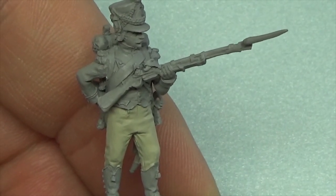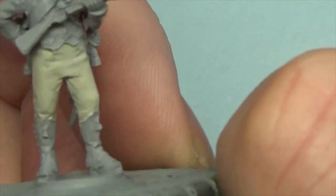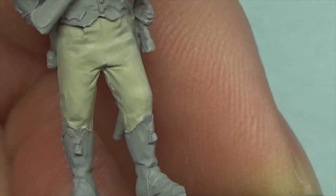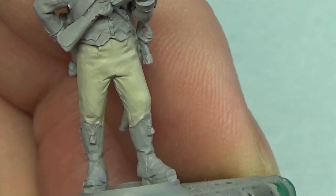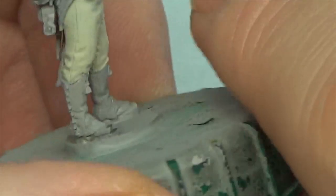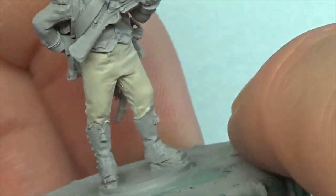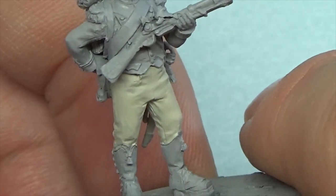The deck tan has been put on — I've put two coats of the deck tan on, and it gives that whitey-brown look, if that makes any sense whatsoever. I like it as a base; I have used it before on other figures. It's just getting the highlights right, and the shadow areas.